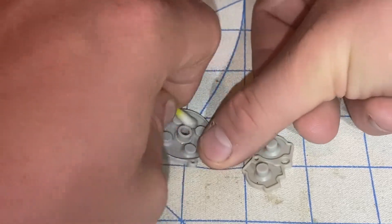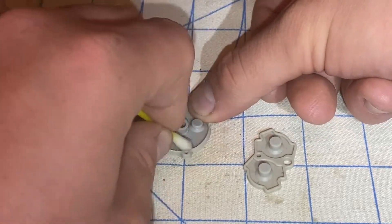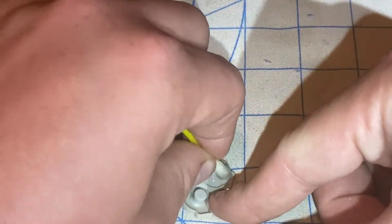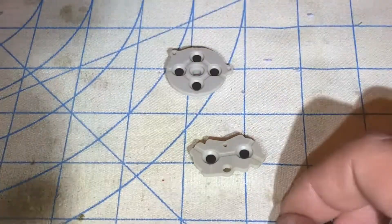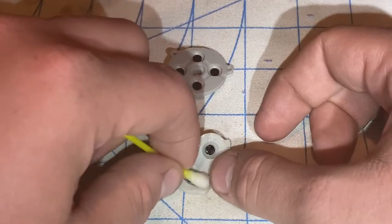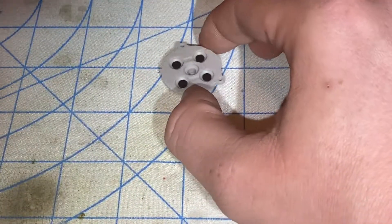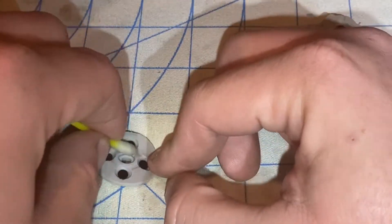I'll be using isopropyl alcohol to clean the front and the back of both of the silicone pad membranes. I'm working on the D-pad to get it cleaned up good, then moving on to the A and B silicone pad, doing the front and back of both — giving everything a good wipe down with isopropyl alcohol.